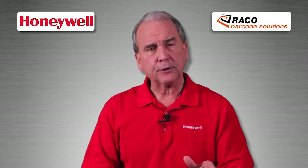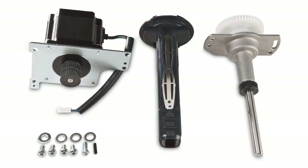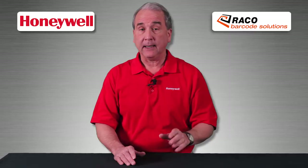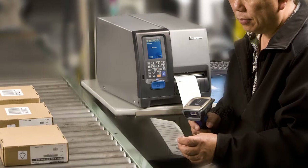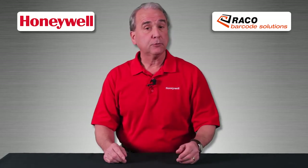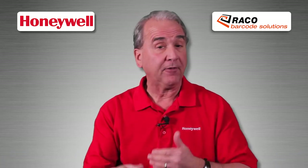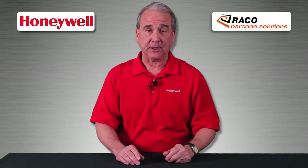With label printers, rewind can be key. The PM43 offers an option called rewind and label taken sensor, also known as peel and present. It's popular with users who need labels printed one at a time — on a manufacturing line, for example. For printing a full roll of labels, choose the full rewind option. You can print an entire batch of labels and rewind them onto the roll. This feature only comes as a factory installed option.